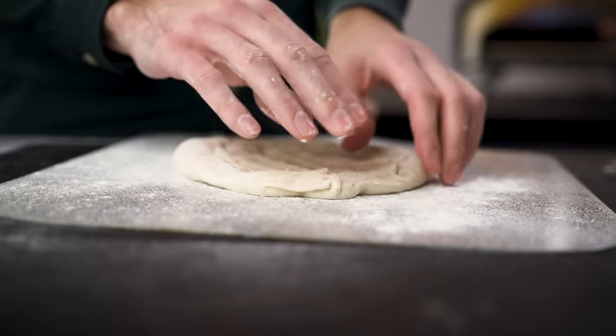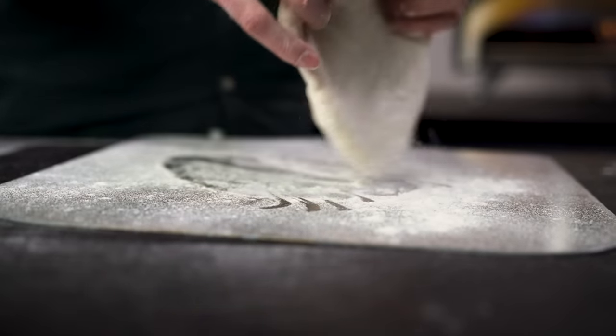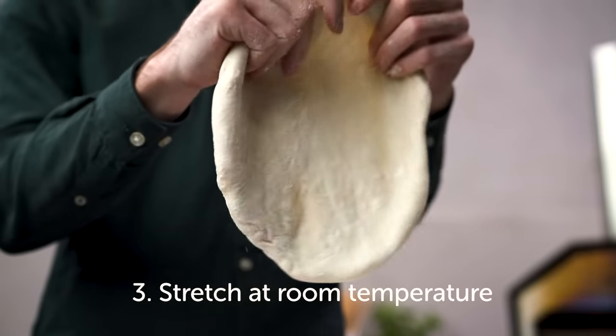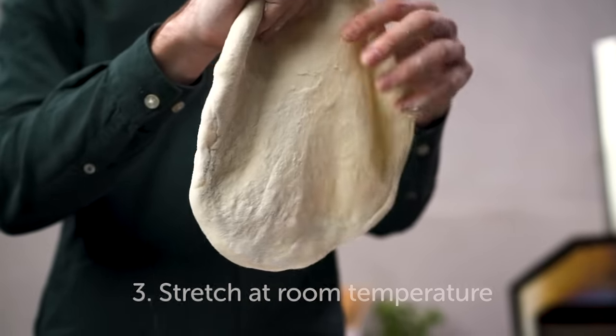After you've made your dough it's time to start stretching. Dough is easiest to stretch at room temperature, so if you've cold-proofed your dough give it at least four hours to get back up to temperature. If dough is too cold it'll be hard to work with and it'll spring back on itself. On the other hand, if your dough is too warm it begins to sweat, which acts like a glue between your peel and the dough, and warm dough stretches really far — that's when holes and tears will appear.